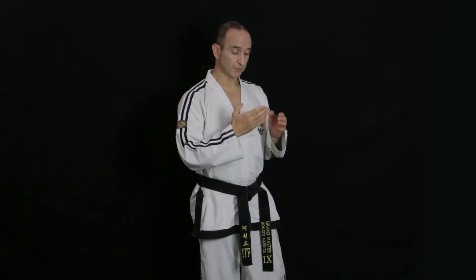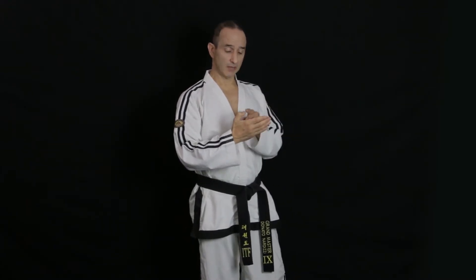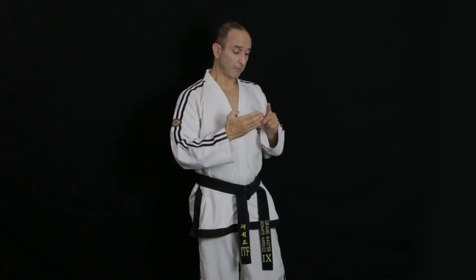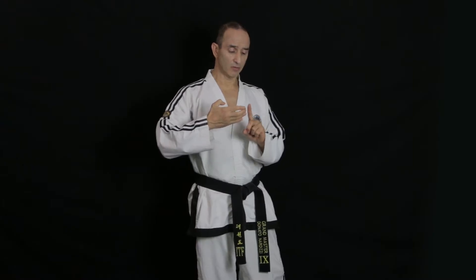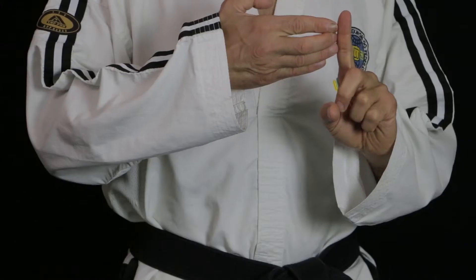To form the fingertip it's very similar to a knife hand — you squeeze the fingers together and pull the thumb back, leaving a gap here. The difference is that you bend the middle finger slightly more so that the first three fingers line up, and that's what you're going to make contact with.